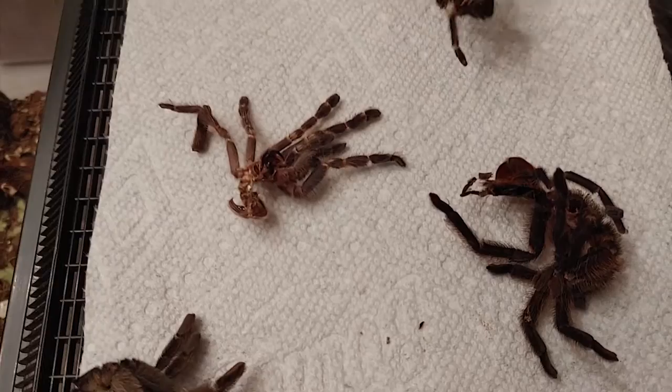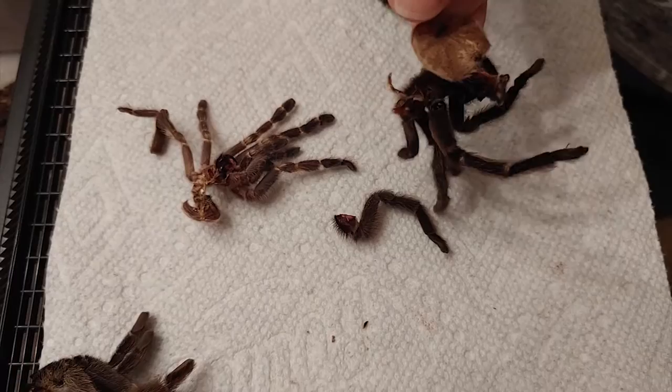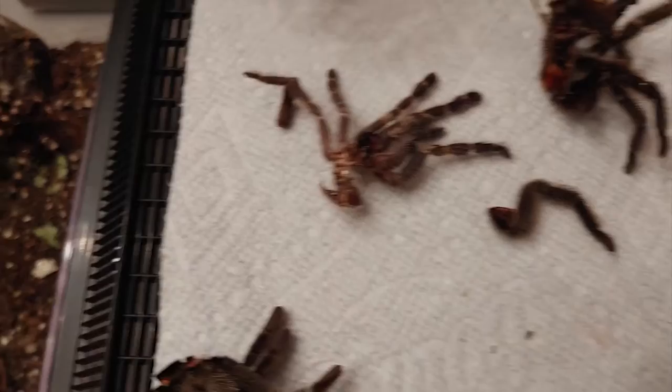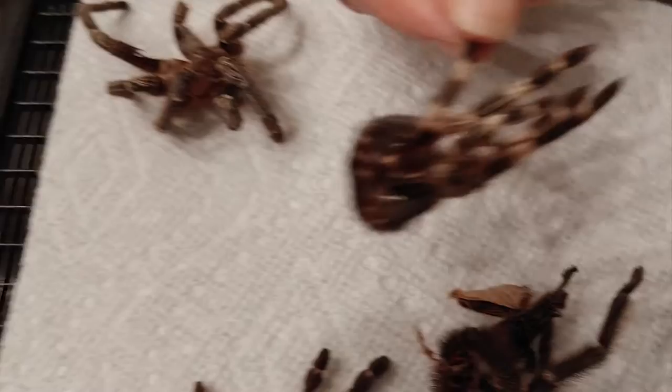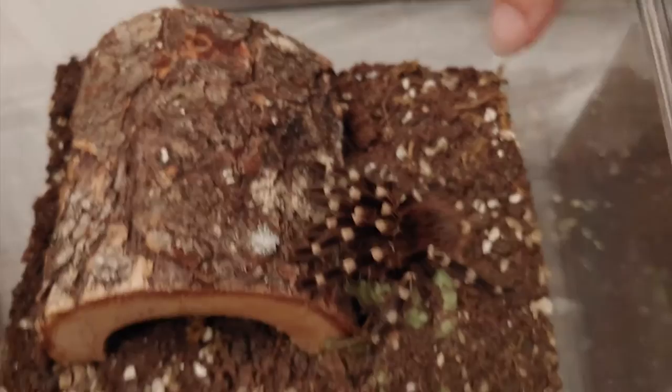You can see the legs, and these things are the covering of the tarantula's head. This molt comes from this tarantula, the Acanthoscurria theraphosoides, or Brazilian black and white tarantula.